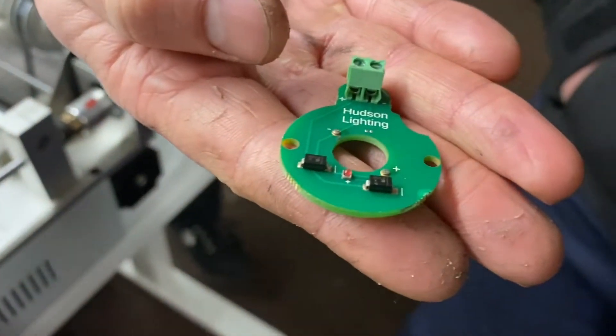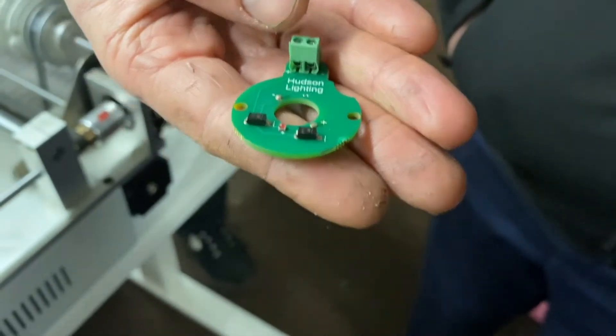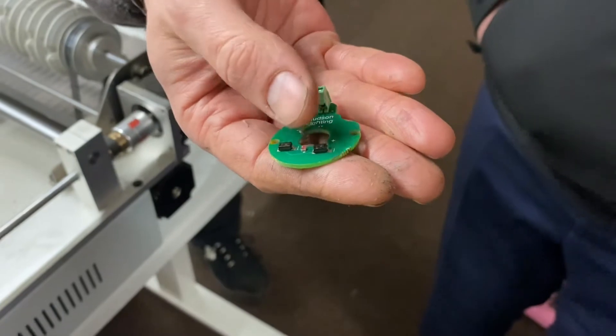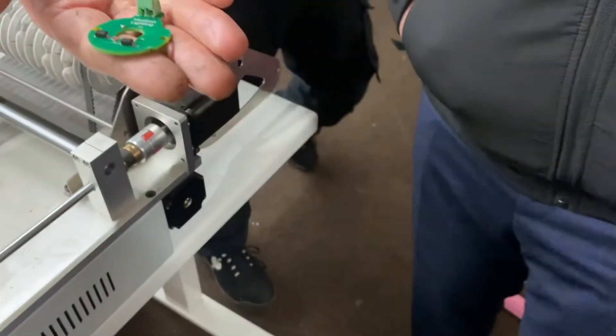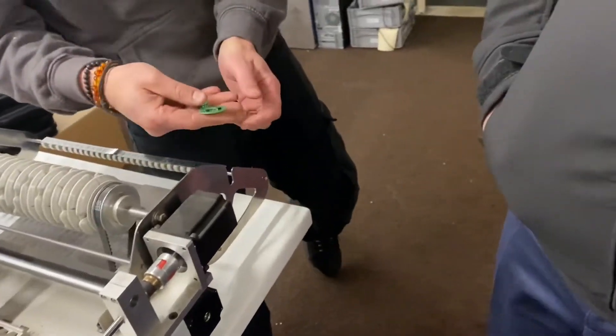There are only a few components on the boards. That one's a through-hole component, so it wouldn't be placed by this machine. But you'd have at least three components placed by the machine. If you're doing a board with 25 components, the machine can do it in a couple of minutes, whereas placing them by hand takes about half an hour.